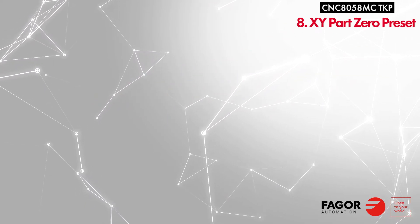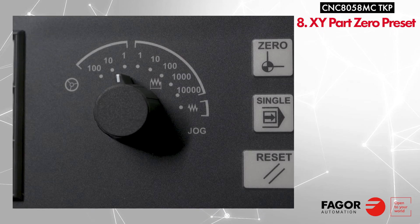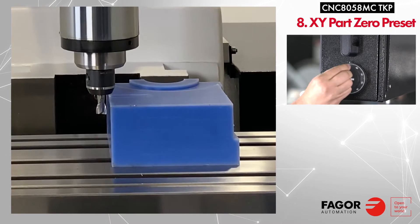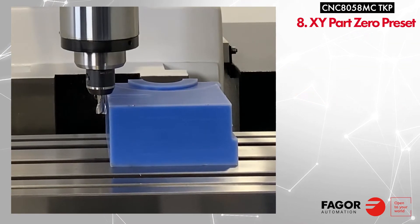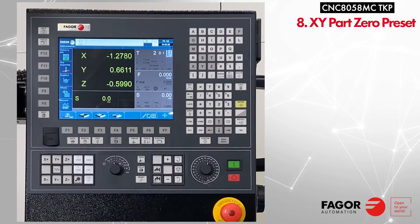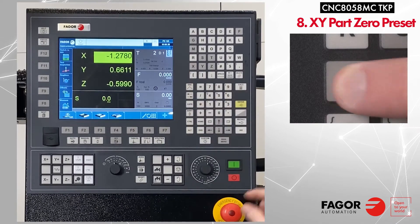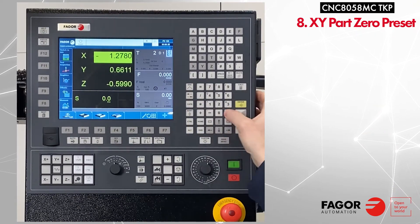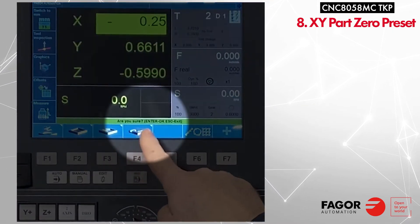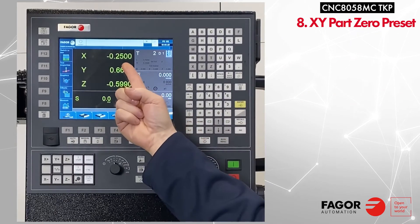Take a moment and confirm your JAG dial is set to 1 for fine movement. Then use the handwheel to move the X axis towards the part and stop once you just touch the part. We will be setting the X part position by pressing X and typing the new X position. Press enter, and you will get a message to confirm — press enter again. The X position has been set.